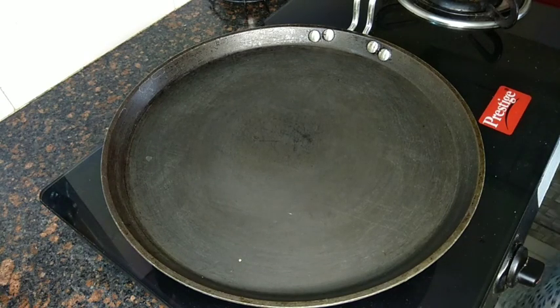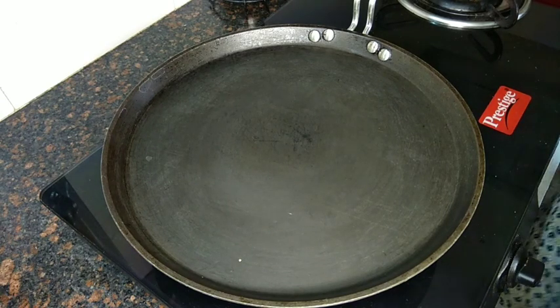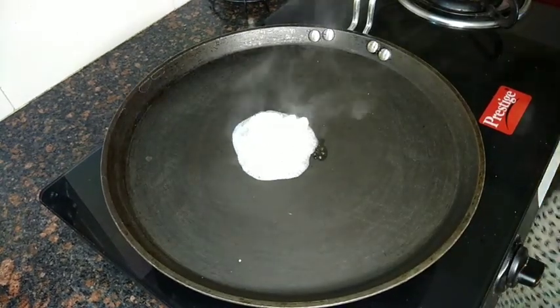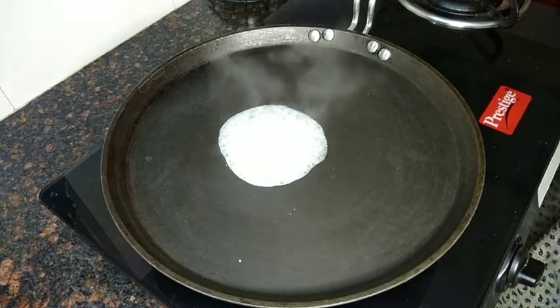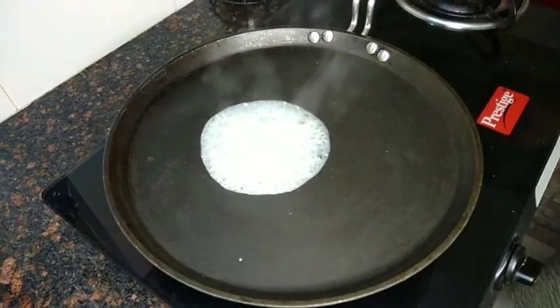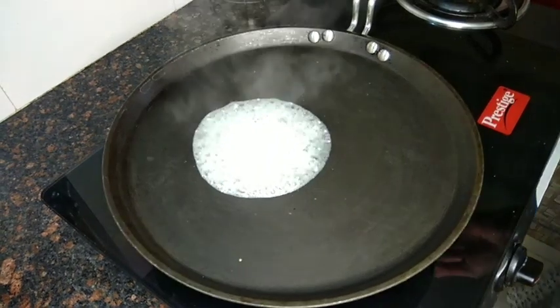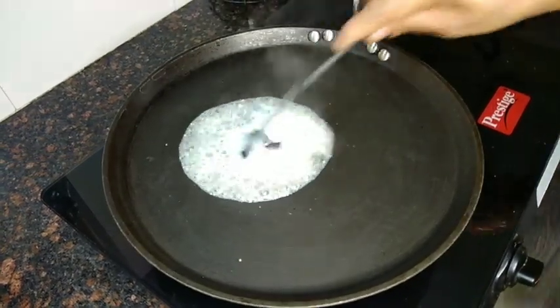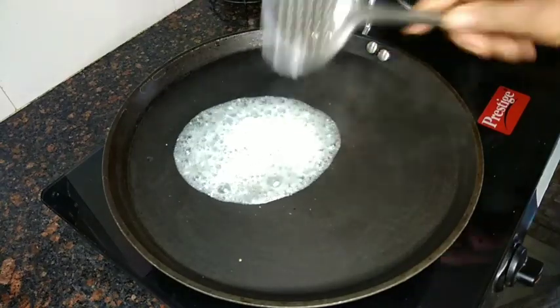Okay, now we are ready. I am going to cut the noodles. Cook them, then stir the noodles and put the noodles in.